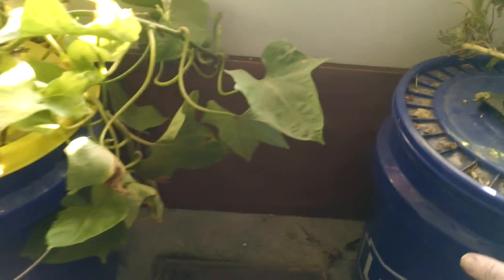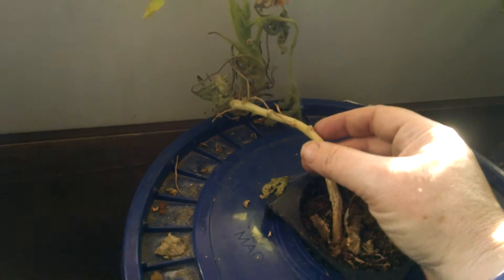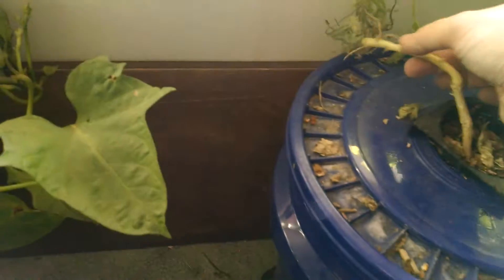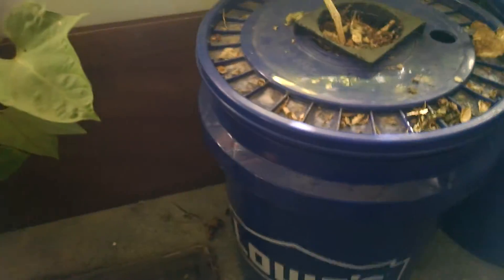This is my Kratky hydroponics setup. I brought these in maybe a week ago — a tomato, a sweet potato, and a zucchini. When it came inside there was another one here, which you can just see the stem of. This thing was bushy, but I found out there were squash bugs in the plants and it killed this one over here, so I cut that one off. It looks like they succeeded in killing this one too. I thought I had gotten them all, but maybe I didn't. I wanted to show you something.